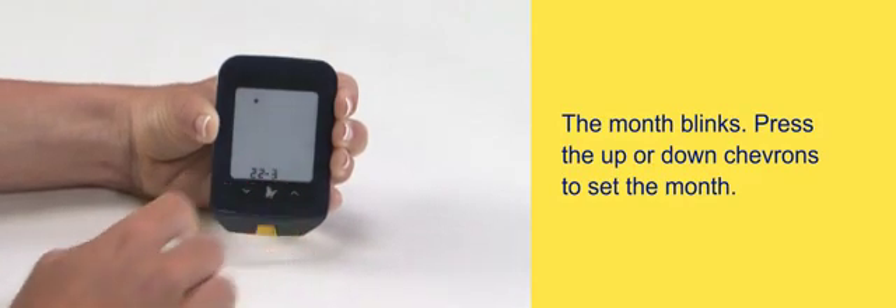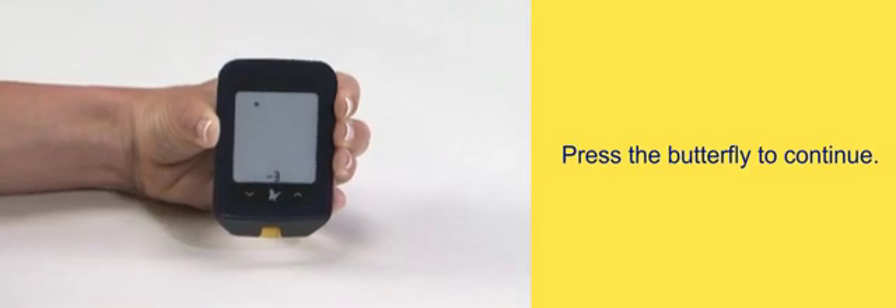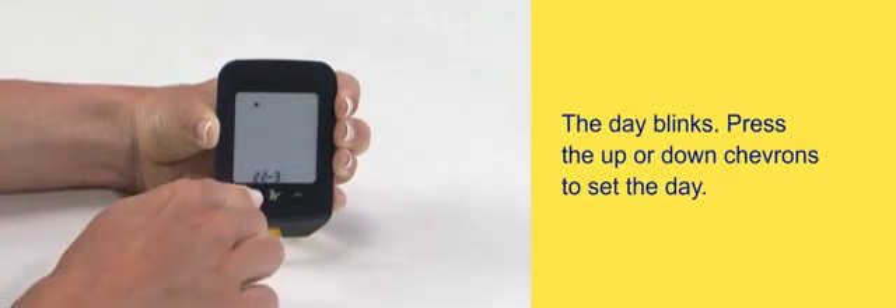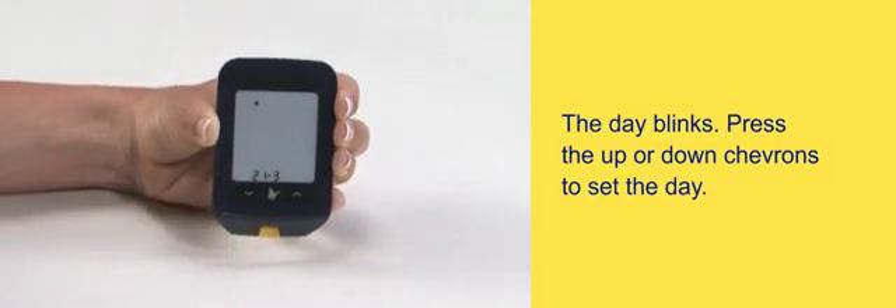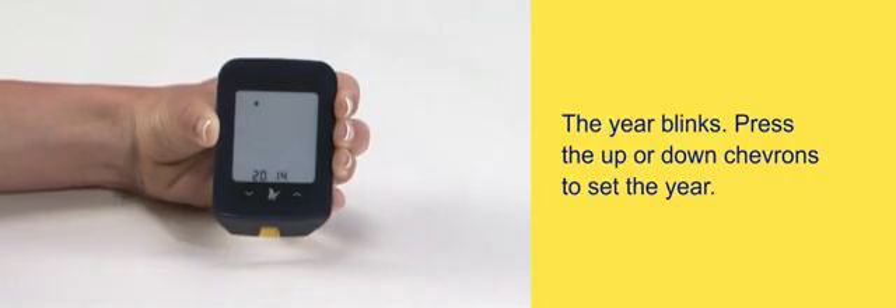Press the up or down chevrons to set the month. Press the butterfly to continue. The day blinks — press the up or down chevrons to set the day. Press the butterfly to continue. The year blinks.